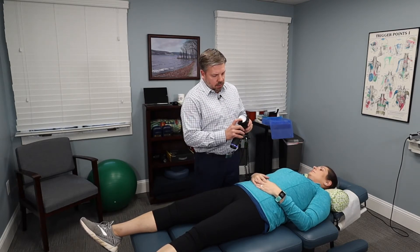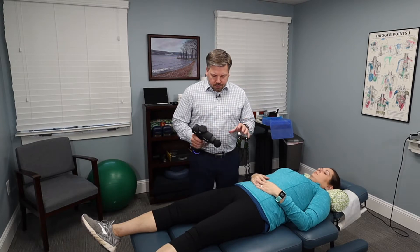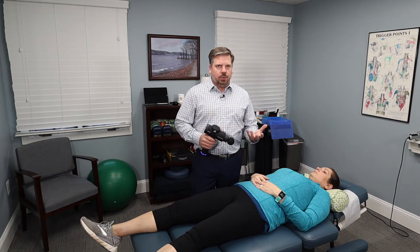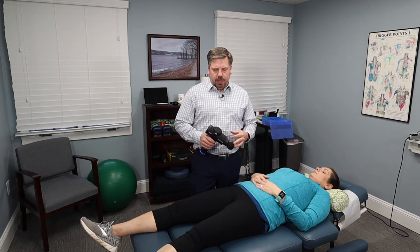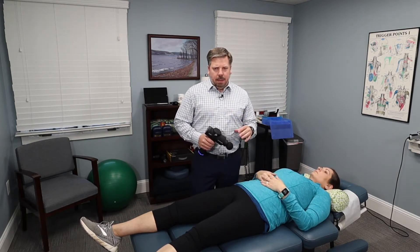On the back there's an on/off button. There are six different power levels with this. One thing I like is the first three power levels are a lot less aggressive. So if someone has an acute injury or their muscles are very sensitive, a lot of times they're not going to be able to use a Hypervolt or Theragun — just too aggressive. With this, we can start them off real gently and work into it. Levels four through six are more like the Hypervolt and Theragun — it has the same amount of power, though it maybe doesn't percuss as deep.